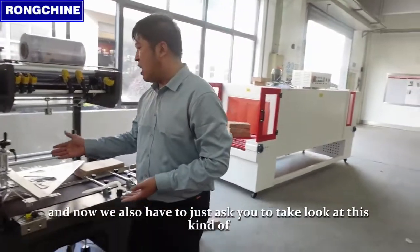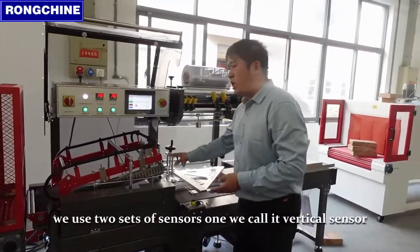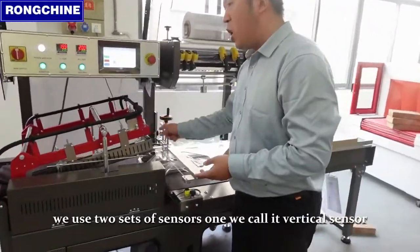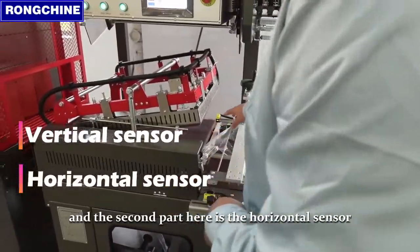Now we also want you to take a look at this kind of device here. We use two sets of sensors. One, we call it the vertical sensor, and the second part here is the horizontal sensor.